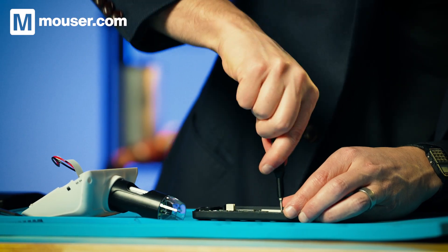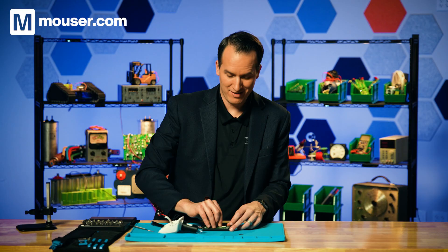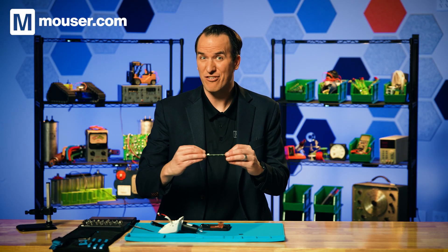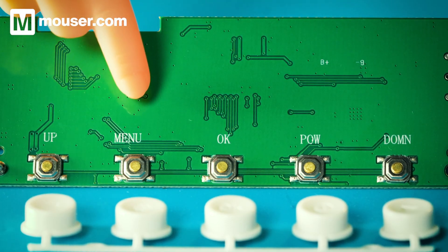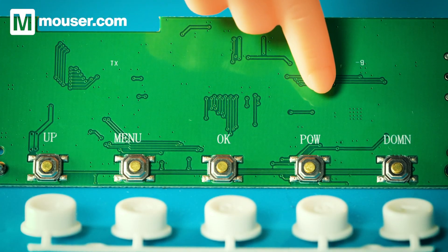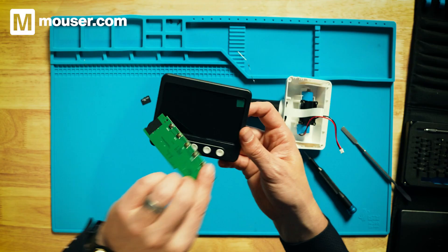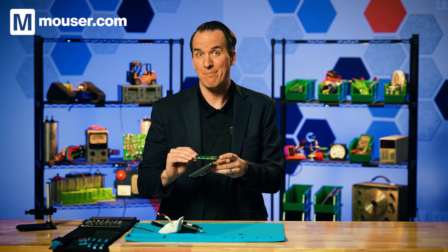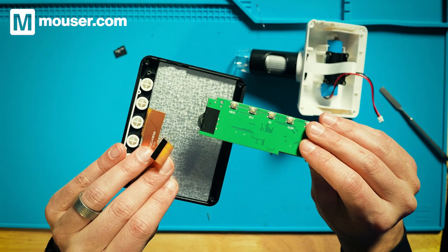Looks like just two screws holding the board in, and one more of these ribbon cable connections. On the back of the board, it's just buttons — we have our up button, menu button, OK button, POW button, and our DOMIN button. So a little typo on the board, but what is an M if not an upside-down W? We also have some tape on the back of the potentiometer — that's to keep it from grounding against the back of the LED display. Someone probably had to go in and stick that on there manually.